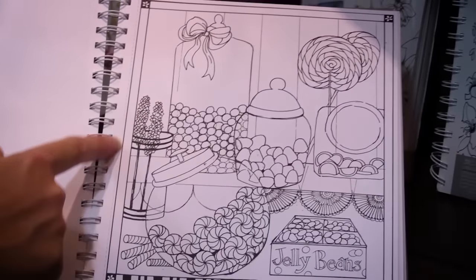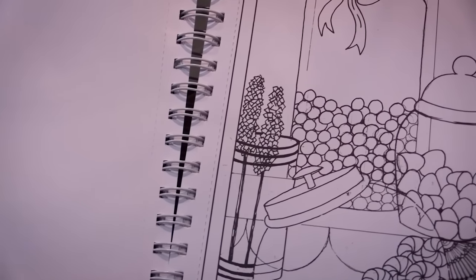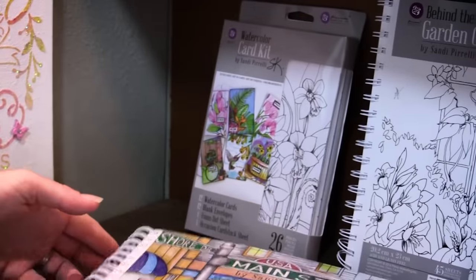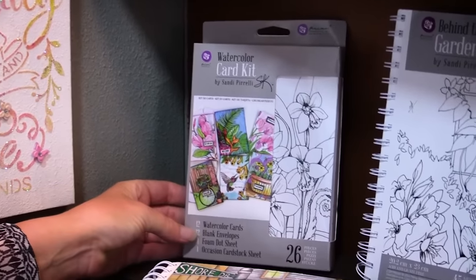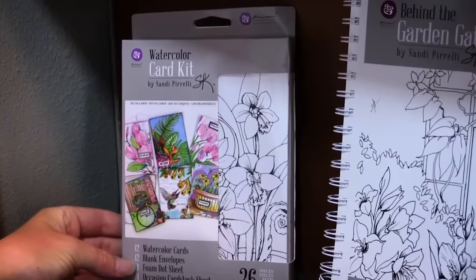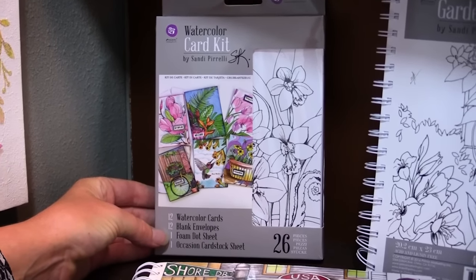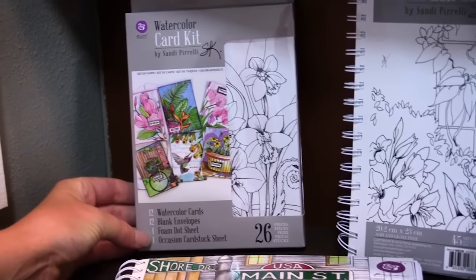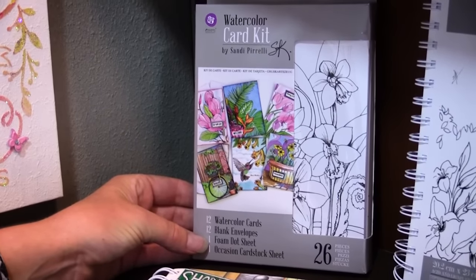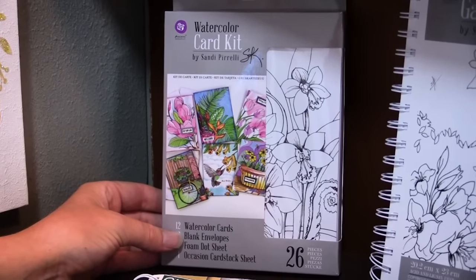There's a little perforated line here too where you can just tear them out and give them to a friend or maybe frame them and hang them on your wall. We also have a card kit that comes with envelopes and a foam dot sheet so you can give them a little dimension on any of the images. You can cut them out and pop them up, and there's also a little sentiment sheet in the back that says thank you or happy birthday and other sentiments you'd want on a card.